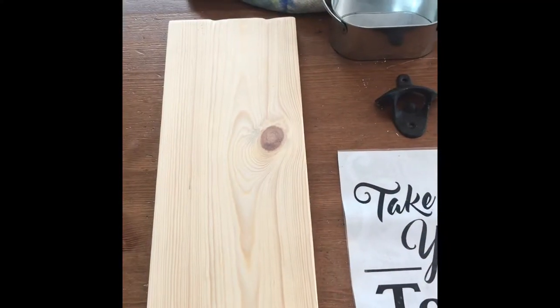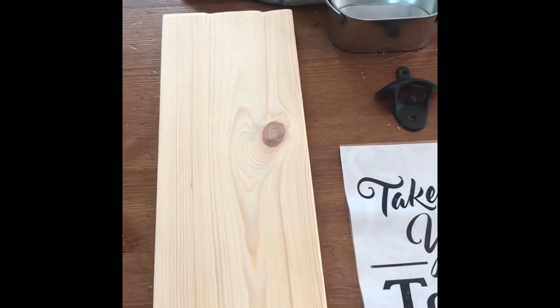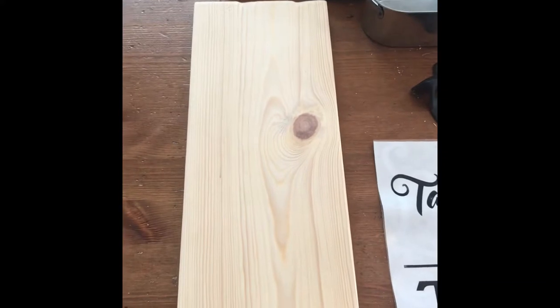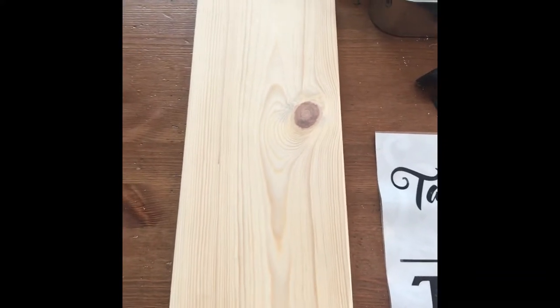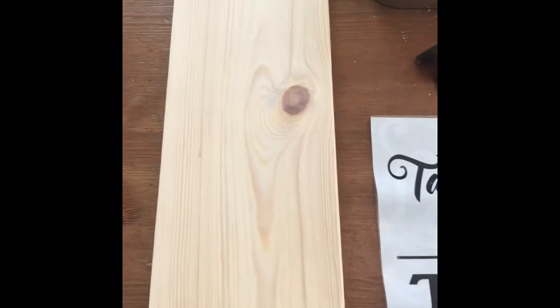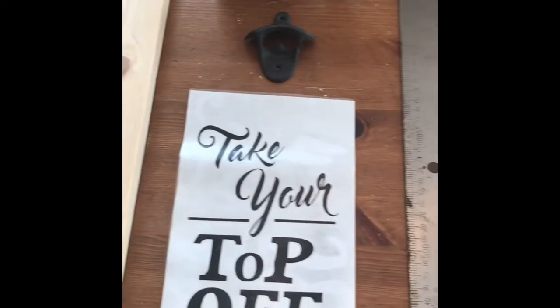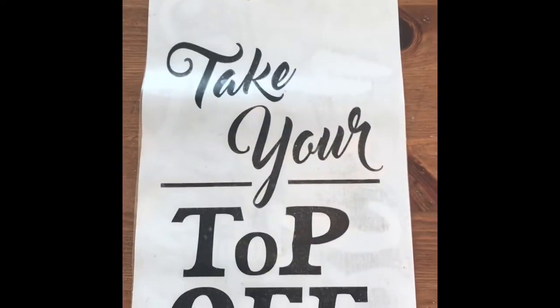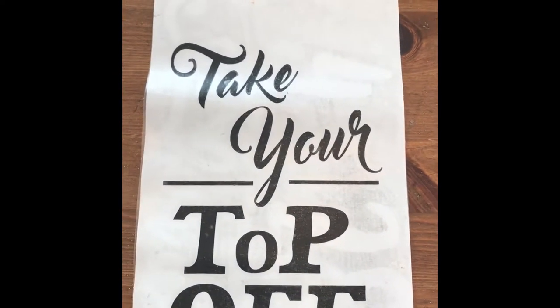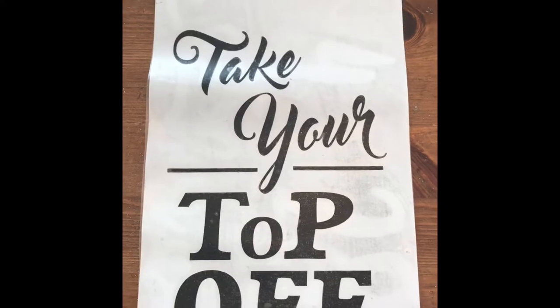Here are the supplies I used to make this project. You're going to need your wood — I used just a regular old common board. I get it from Lowe's. It's cheap, it's easy to cut, it's lightweight, but it does its job well and it looks nice — I like the grain in it. You also need a vinyl sticker. I use Oracle number 651, which is an outdoor permanent rated five-year vinyl.